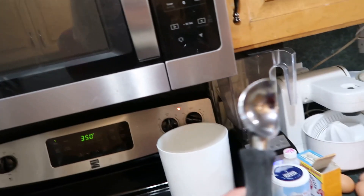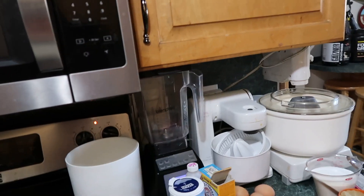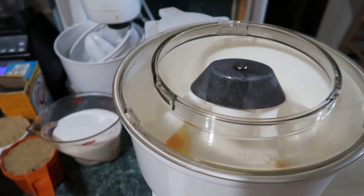So let's get those mixed up. Preheat your oven to 350 and you need an ice cream scoop — that's going to be how big we're going to make the cookies. We're going to put in the eggs, vanilla — two tablespoons — and two brown sugars.